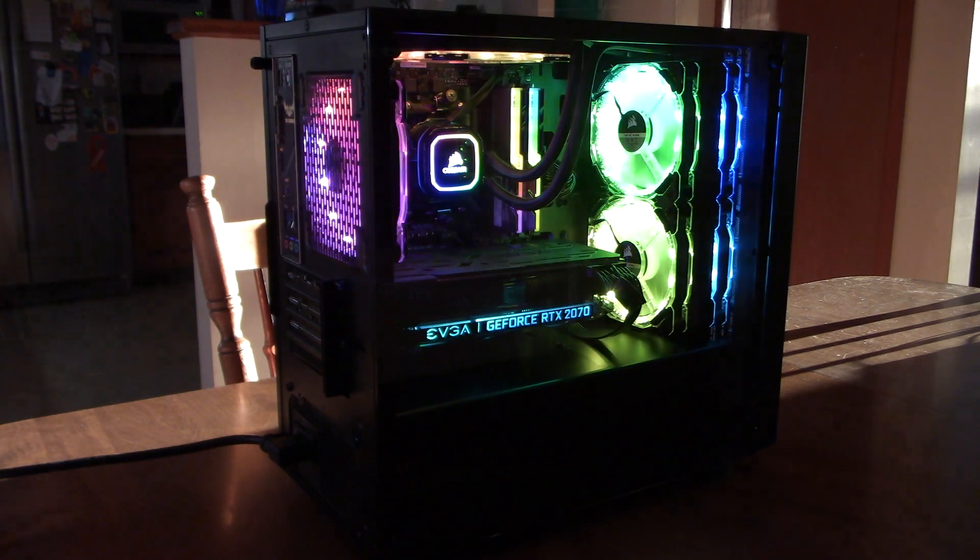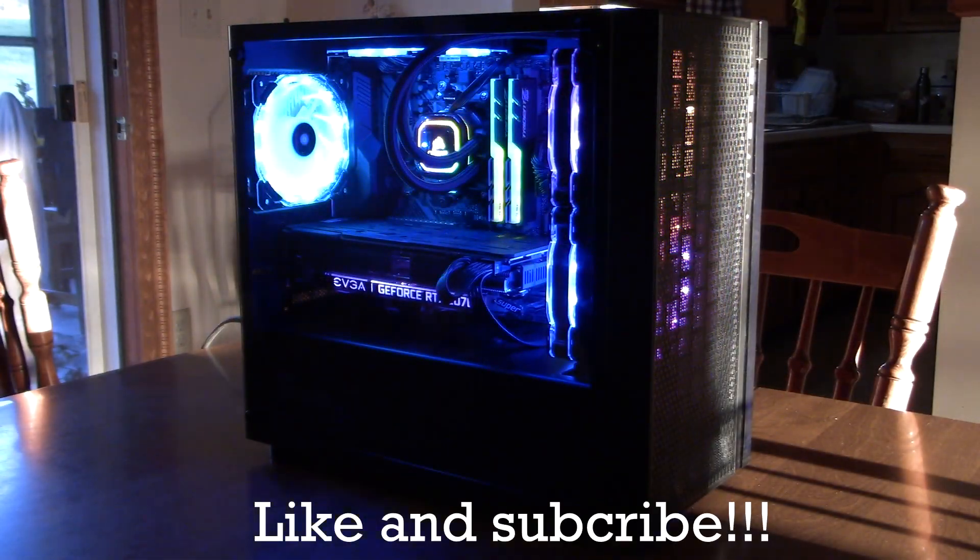I hope you all enjoyed the video. Hit that like and subscribe button if you haven't already. We'll see you in the next one.